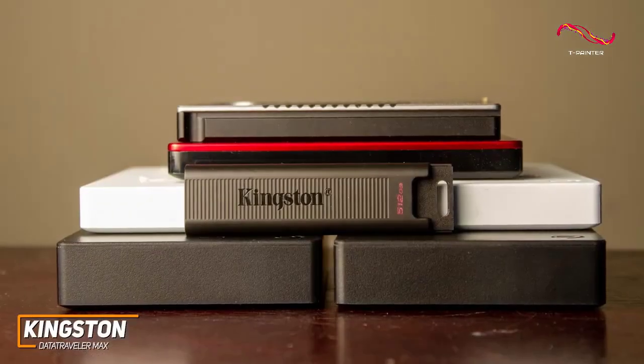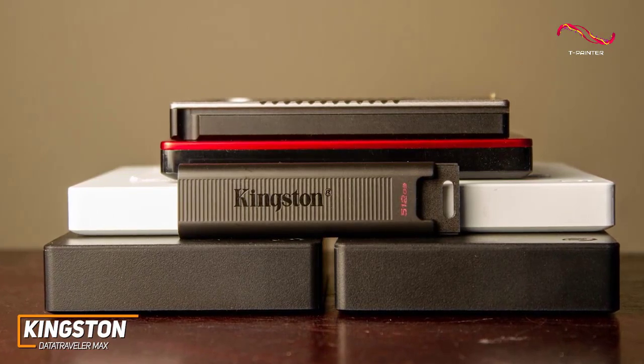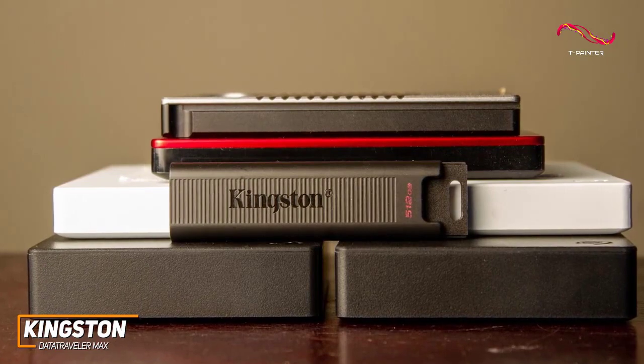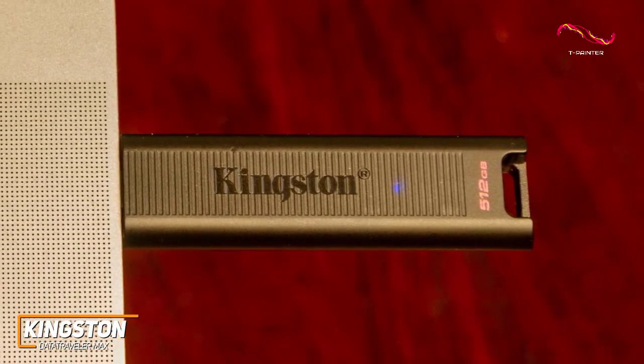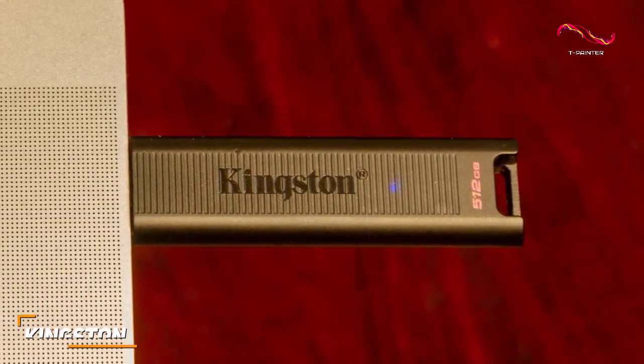The Kingston DataTraveler Max is the best premium option because of its high-quality internal chipset, compact stature, and faster read and write speeds than the previously mentioned options. If you can afford the price and want a high-end, compact flash drive that provides ample storage capacity and outstanding data transfer speeds, this might be the ideal choice for you.